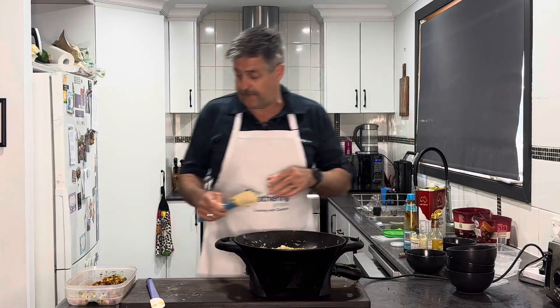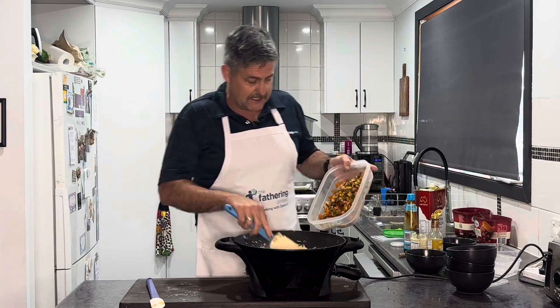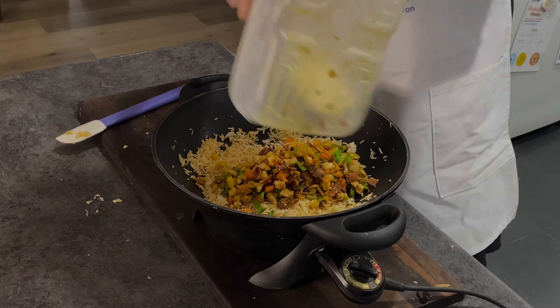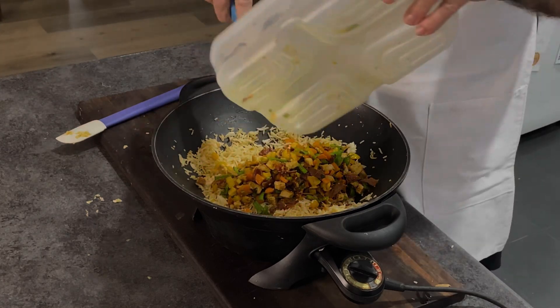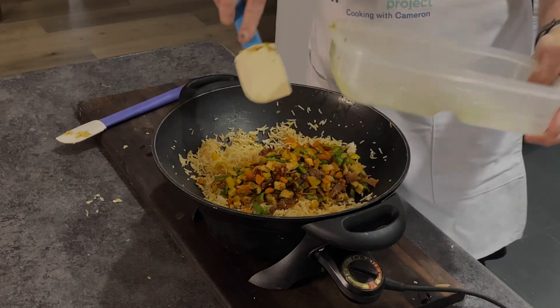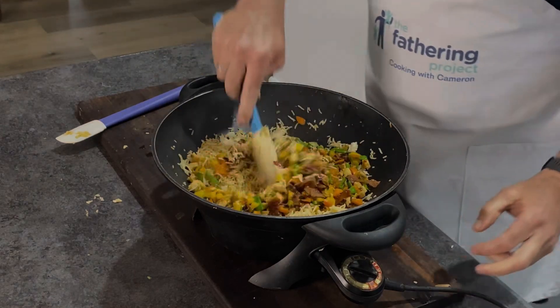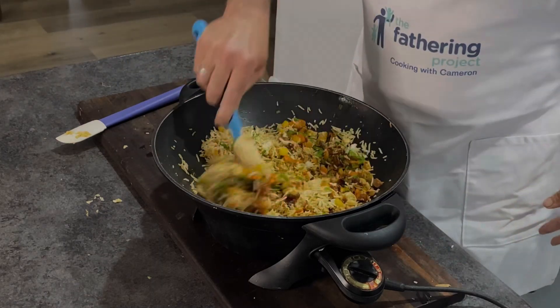That's been cooking up for about a minute, just getting that really warm through, making sure all the rice is separated. Now it's just a matter of combining it all back together.